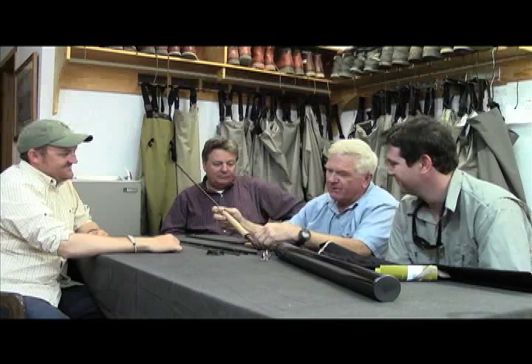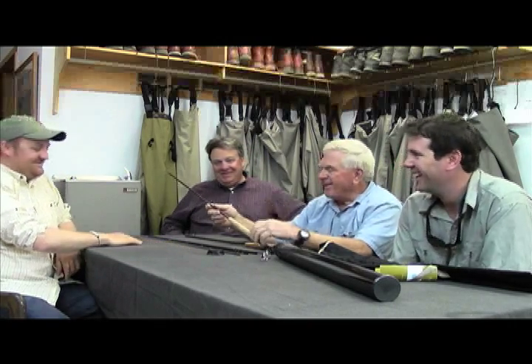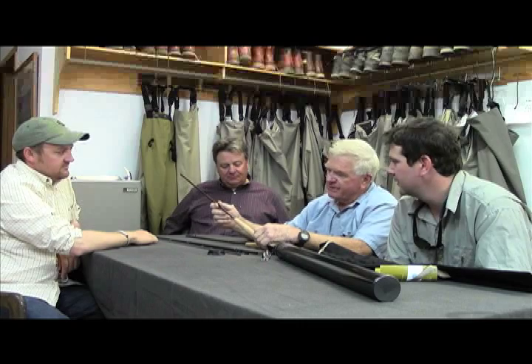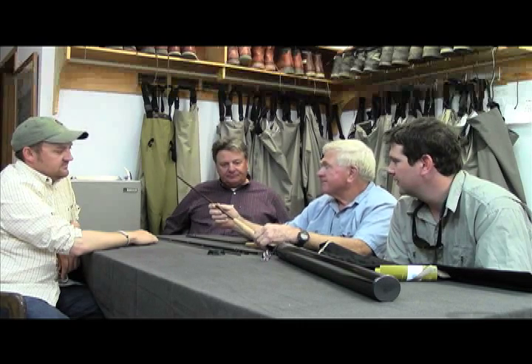With all these new 5-weight rods on the market, we're going to have to do another 5-weight shootout this next spring. You may be looking at number 1 and number 2 again — we'll find out. It would be helpful if we won. People think we're in bed together, but we're just going to call it the way we see it. These are very impressive rods and it's going to be tough for anybody to knock them off. I would hate to be a rod designer in this decade — those are two really hard rods to beat.